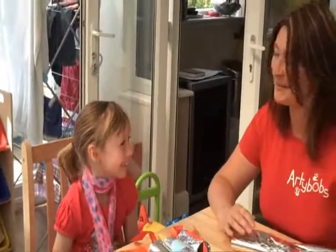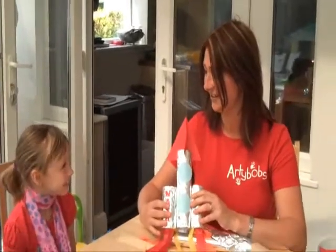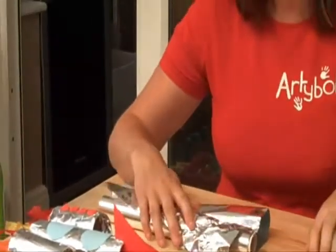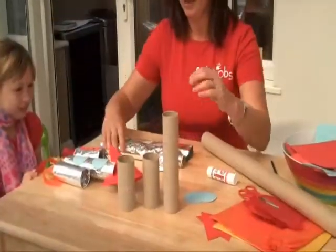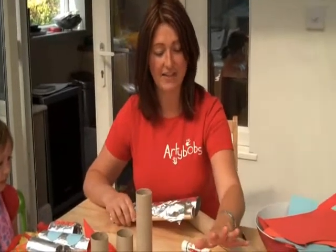Hi, my name is Fiona from ArtieBot and this is Lol, my lovely assistant. Lol and I this morning are going to make a rocket. Right, so what have we got? We've got a cardboard tube like this one and we've cut it up into three tubes - one big one - and we've got some tin foil, some bits of card, and some tissue paper.